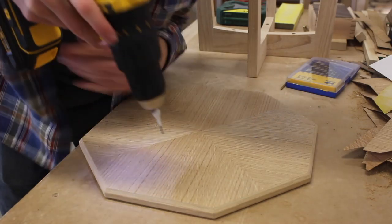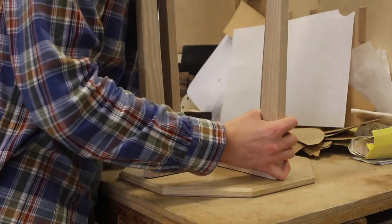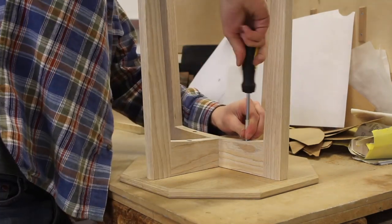Now it's time to drill out some pilot holes for the screws to go in. Again I added some masking tape around the drill bit as a depth gauge to make sure I didn't go through the top, because that would have been a disaster.